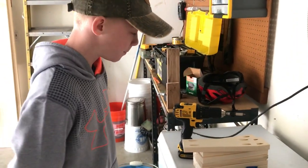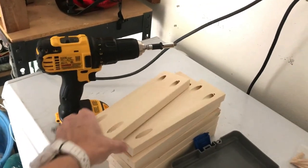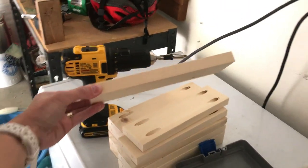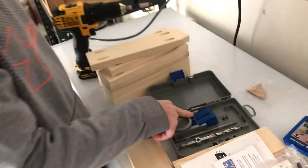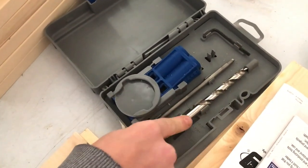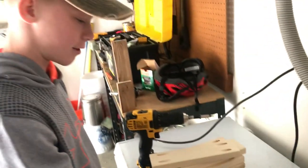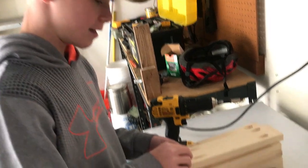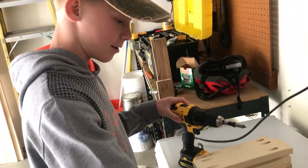We have our boys working on this shelf too. These are the pieces that make the ladder on the side. We drilled these little holes using the Kreg jig and the drill that came with it. We put the Kreg jig on the side of the board and just drilled holes.